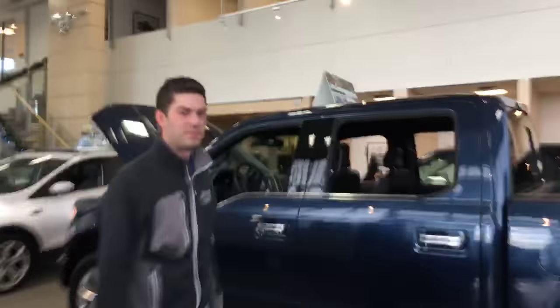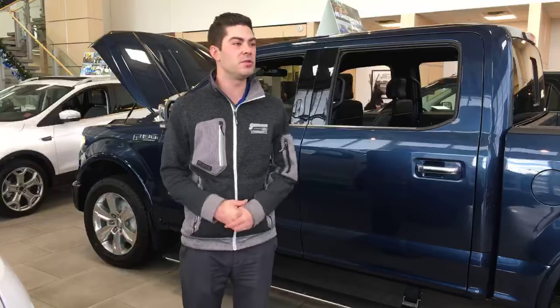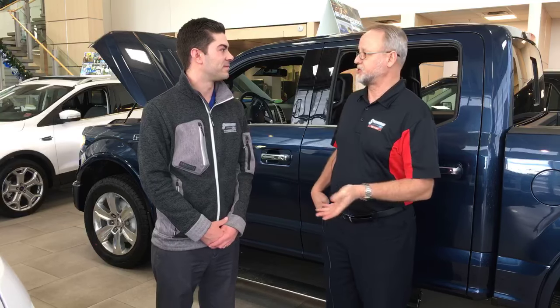Is there anything else about the power deployable running boards? I think that's about it — simple and easy to use. Just the touch of the controls with your fingers and you can set them to out, automatic, or turn them off. There are a lot of other really great features we're going to talk about every Tech Tuesday, so if you've got a question or a feature you'd like us to talk about, please be sure to drop a line in the comments. You can always visit us online at www.sherwoodford.ca. Send us a message directly — we'd be happy to help.